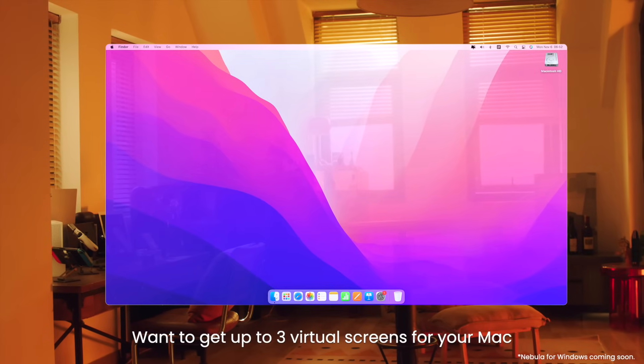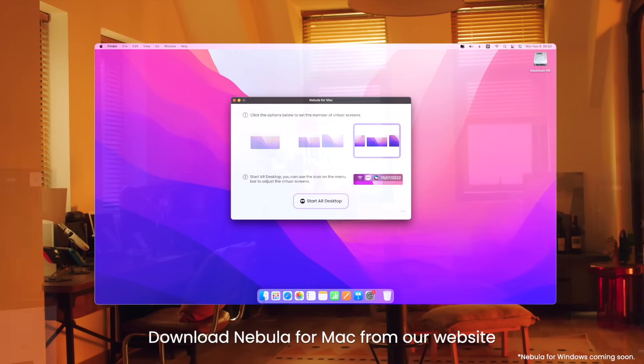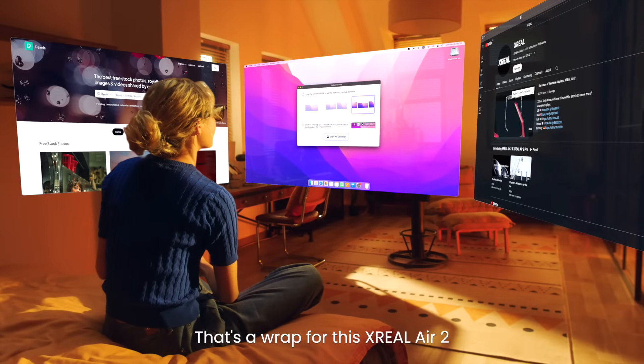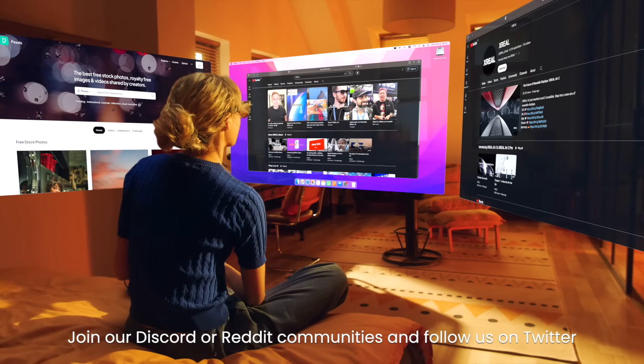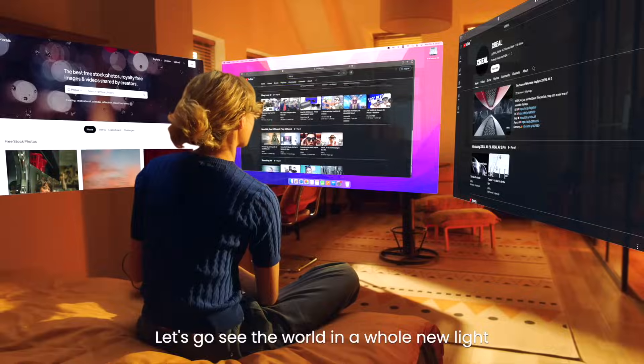Want to get up to 3 virtual screens for your Mac? Download Nebula for Mac from our website. That's a wrap for this X-Real Air 2 and Air 2 Pro tutorial. Join our Discord or Reddit communities and follow us on Twitter. Let's go see the world in a whole new light!